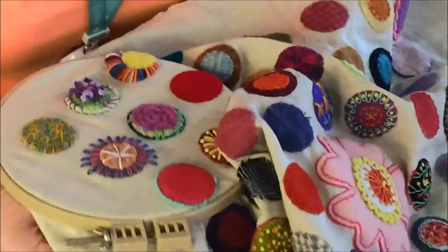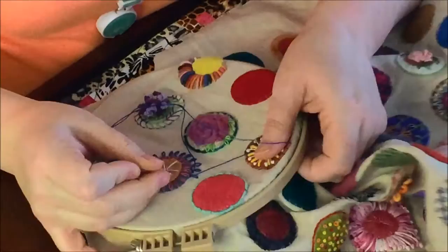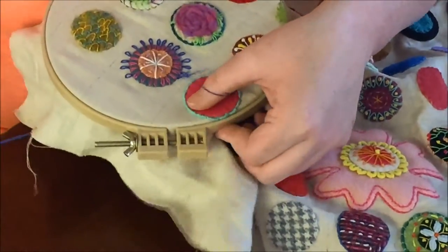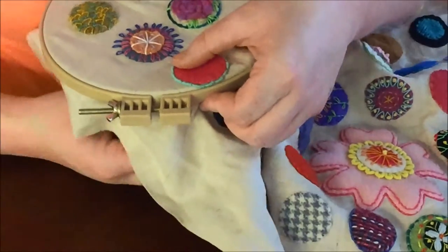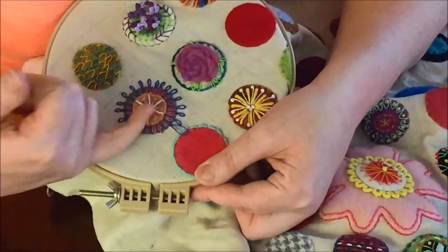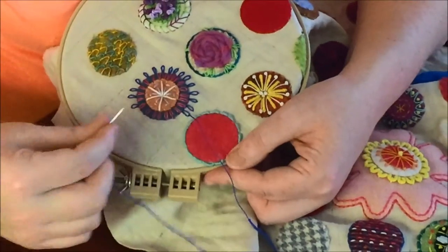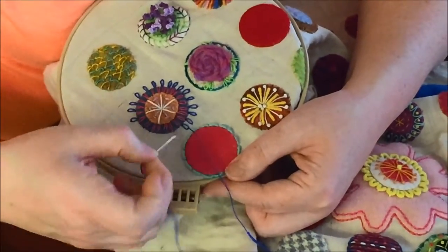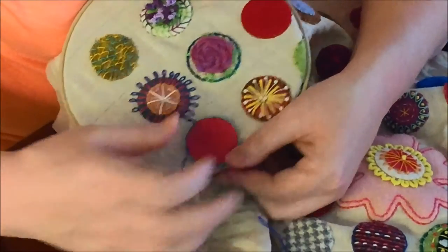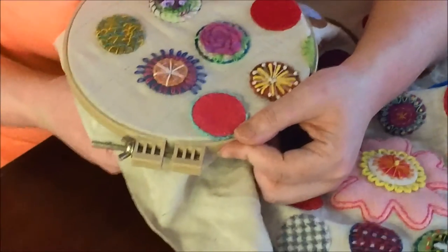So to do the Lazy Daisy, all you do is come up where you want your Lazy Daisy stitch to go. Bring it up. You want to go back down in the same hole and you want to pull it, but you don't want to pull all the way down because you're going to come up where you want that petal to finish. Go inside of the loop, pull it out. You don't want to tug it because then you're going to get really thin things. You kind of want it to form that loop. And then just on the outside of where that loop forms, take your stay stitch and pull back down. And that's the Lazy Daisy.